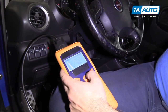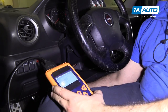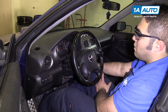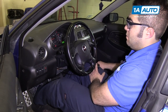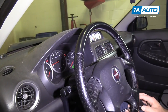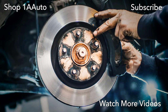We've replaced the filler neck, so now we're going to erase the code. The code's been erased. We can unplug the tool and start the vehicle. It may take a couple of tries to get it started because we disconnected the fuel pump relay to release the fuel pressure. It fired right up — the check engine light is off. I'll fill the car up with fuel because the check engine light was coming on at three-quarters of a tank, and we'll report back to see if we fixed the code. Visit us at 1AAuto.com for quality auto parts, fast and free shipping, and the best customer service in the industry.